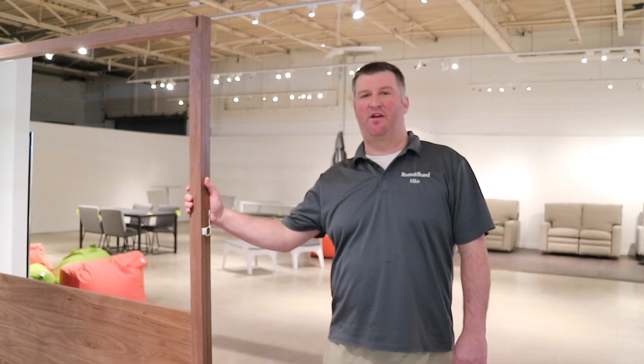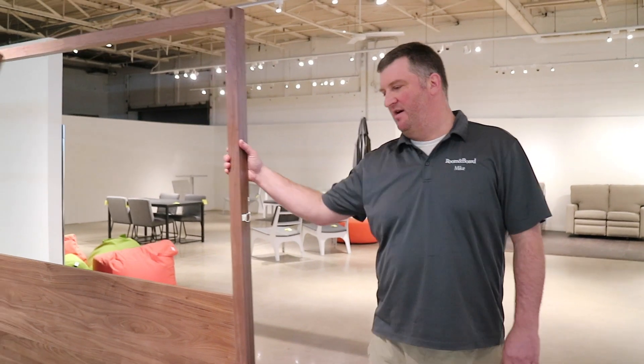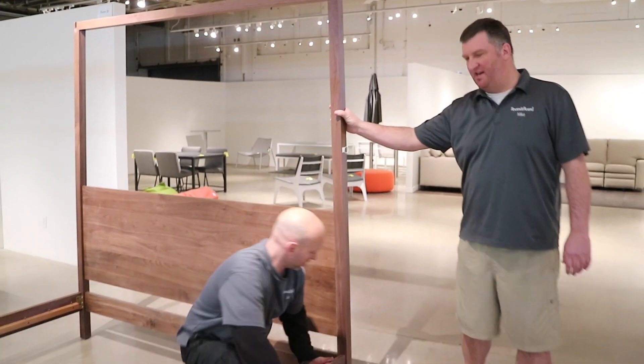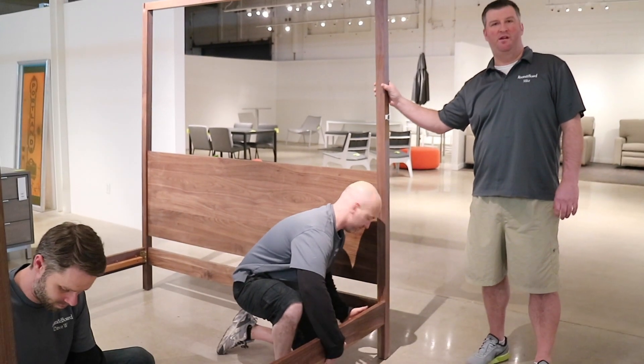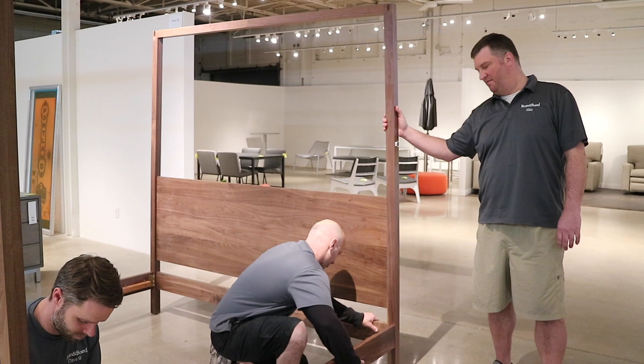Today we are going to present the hale bed. This is a walnut hale bed and we have had some issues building it. Today I'm going to have Dave and Joe help me with some quick tips on how to successfully deliver the hale bed.